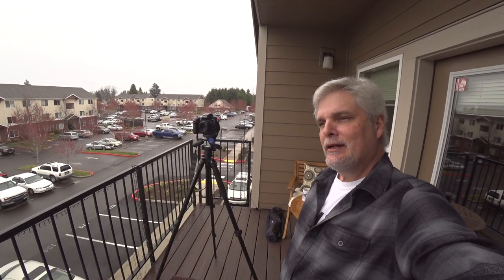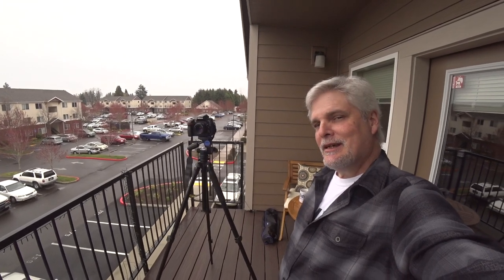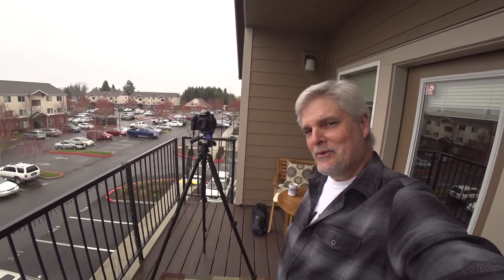So I'm going to end today's video right here. Thanks for joining me on The Balcony, and until next time, thanks for coming along for the ride.